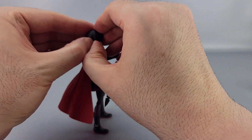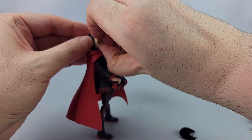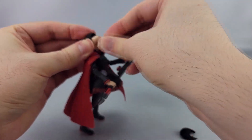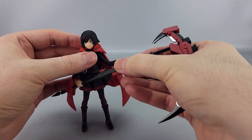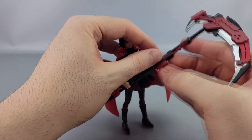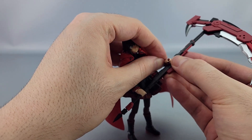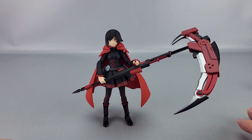Switching faces is pretty straightforward — you pop the hair off, pop the face off, put the new face on, and put the hair back. Now Ruby's winking. She can actually stand like that, holding the scythe, which is pretty impressive. Of course, right after it worked, it stopped staying in — figures.